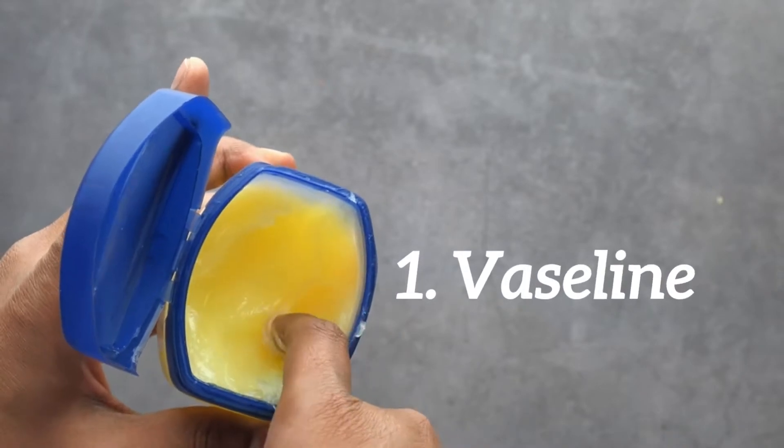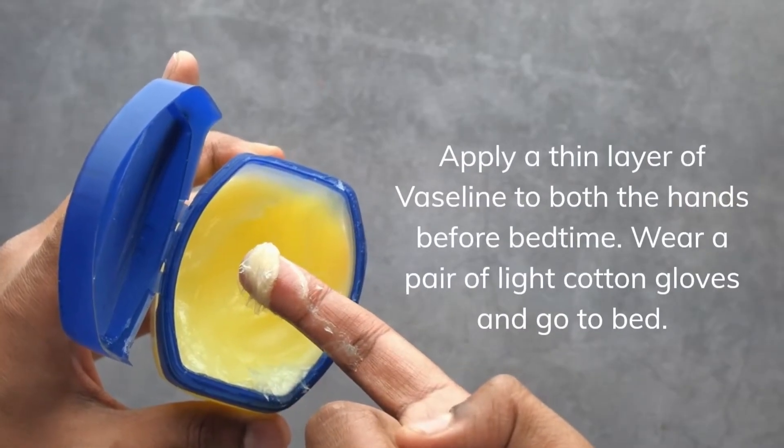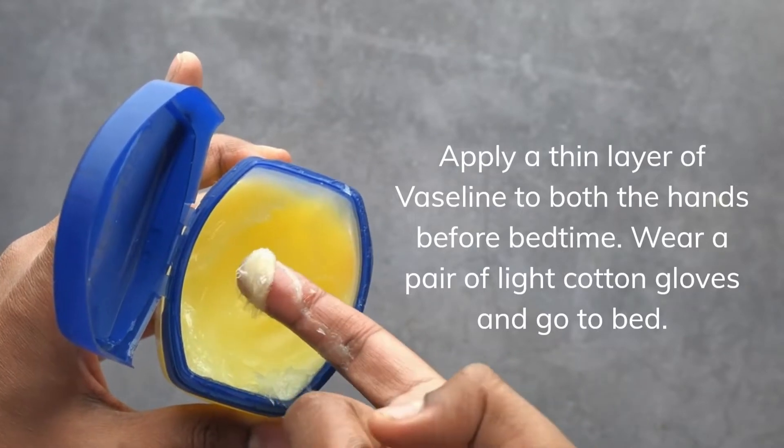Vaseline. Apply a thin layer of Vaseline to both hands before bedtime. Wear a pair of light cotton gloves and go to bed.